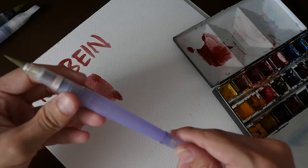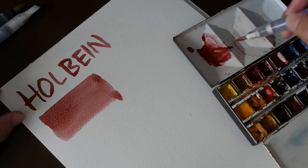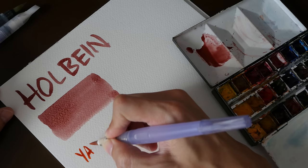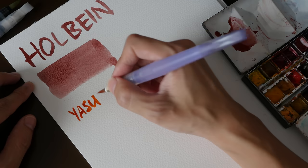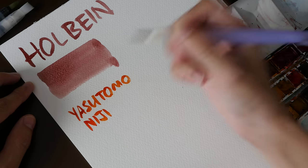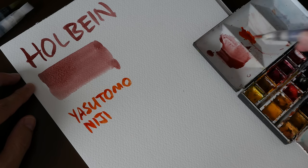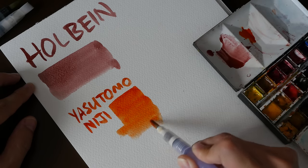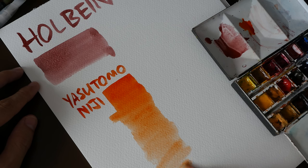Now the Niji water brush — this one has slightly smaller bristles. You press and water comes out, and you can see that the strokes are slightly thinner than the Holbein's. This is the Yasutomo Niji, which comes in three sizes as mentioned. It's slightly shorter than the Holbein so it fits quite well inside a pencil case. You can do a flat wash or a gradated wash by pressing to release water as you paint at the same time.